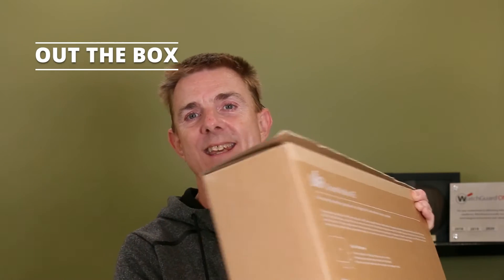Hi and welcome to this edition of Out the Box. My name is Paul. Today we're going to have a look at what is in this box.